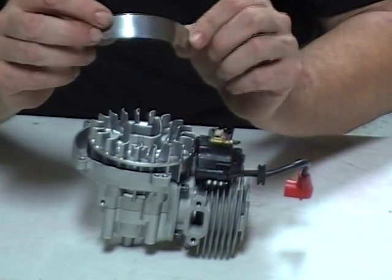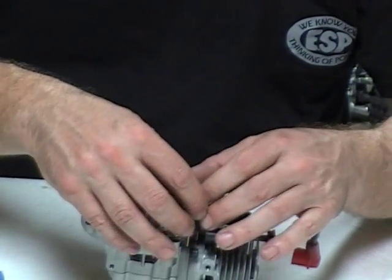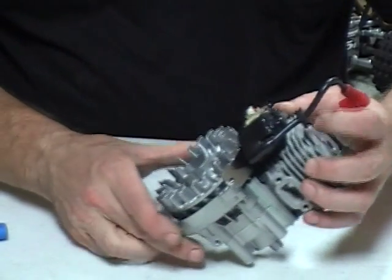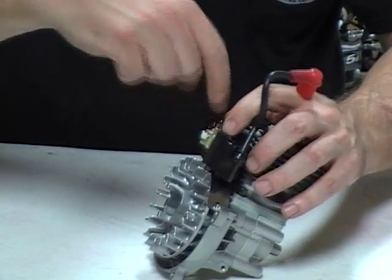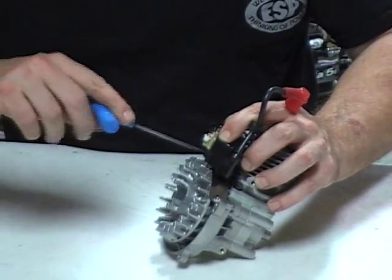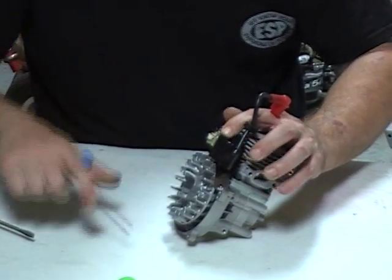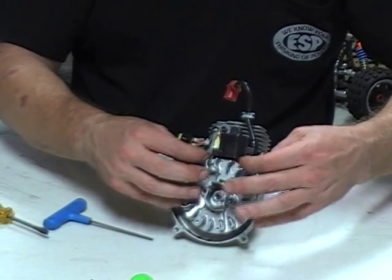I take the Zenoah air gap gauge — this is 12 thousandths in thickness. If you don't have one of these, a business card works really well also. At this point I rotate it so the magnet helps suck the coil down to the flywheel through the gauge. I put downward pressure on the coil to keep it there because the coil likes to move a little bit when you tighten the screws. So I don't tighten them all the way right away. If you're using a business card, you can tell you're good because it will feel tight underneath both of these pickup feet.